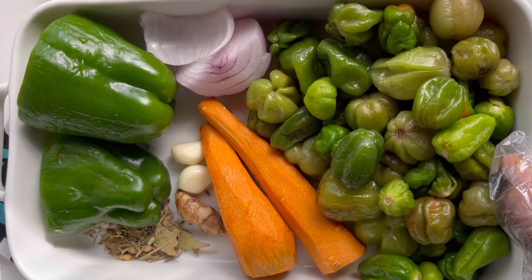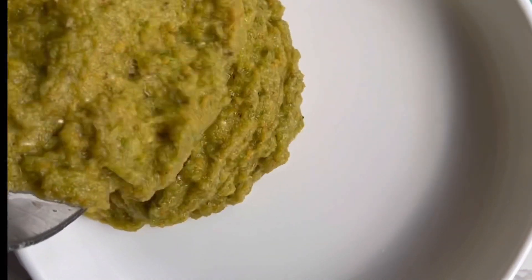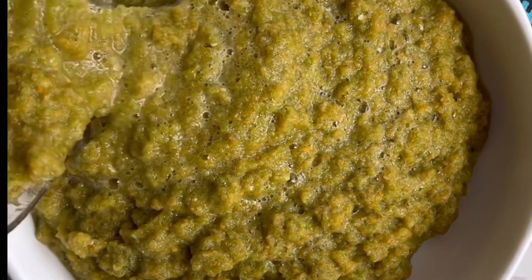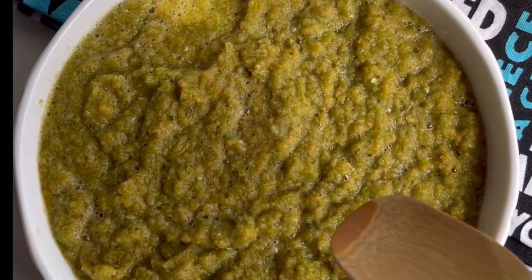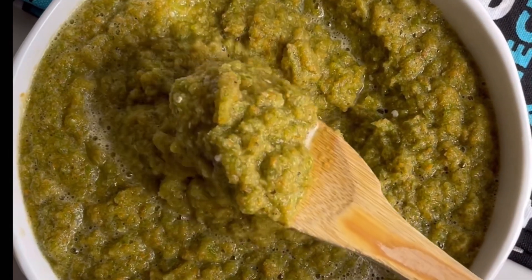I'm going to blend this — please blend with water as well, though you can blend with oil if you want. This green pepper mix can be used for your stew bases, your soup bases, for steaming your meat, and so many things.